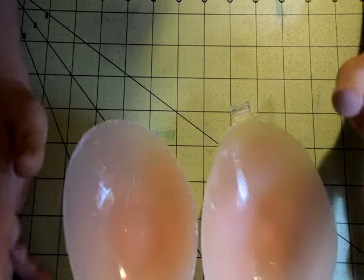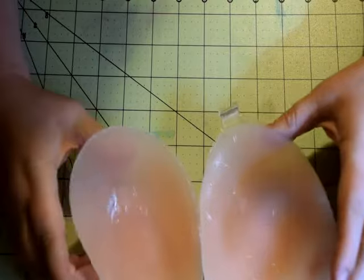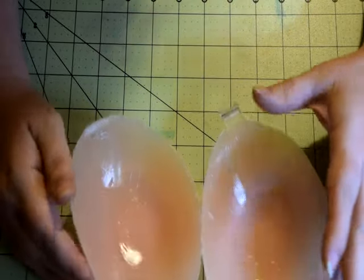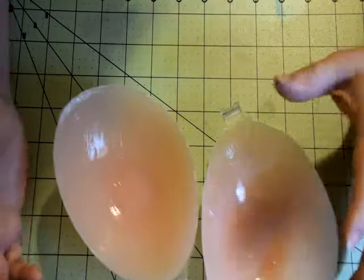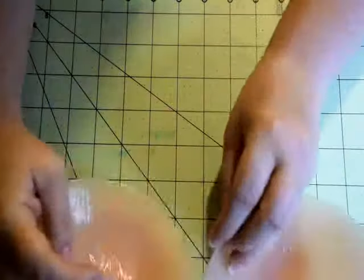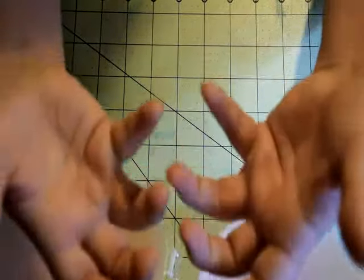Otherwise, I really like the product, but since I'm a D-cup, if I was to order this again I would probably order a size E. That way I get good coverage all over the breasts, and it does pull them up and push them, you know, like it's supposed to. Because you're supposed to put it on and it does pull my breasts in, but I don't get that lift because it doesn't go underneath my breasts.